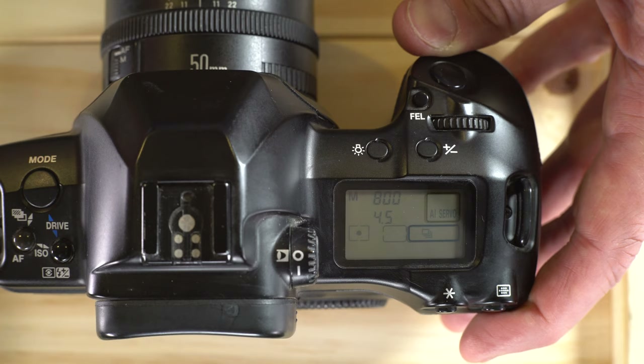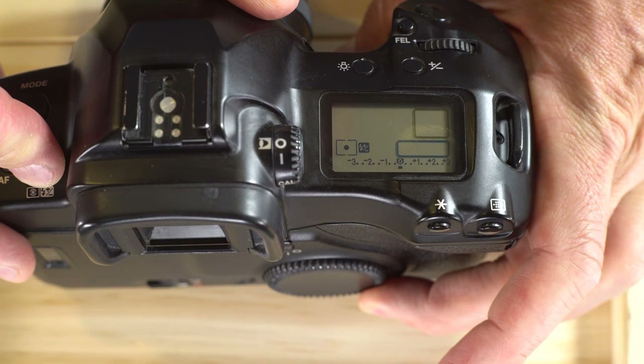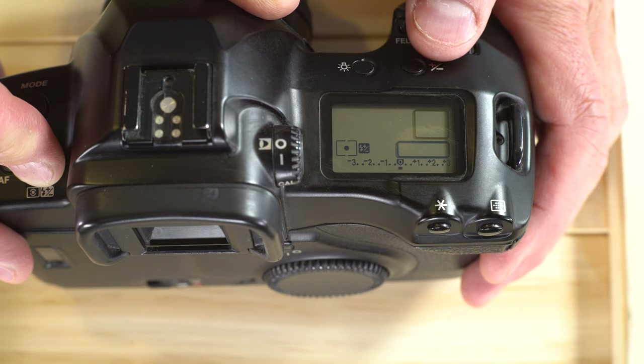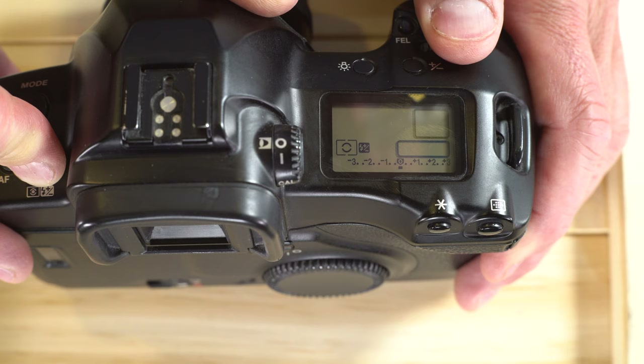Next, let's talk about metering modes on the Canon EOS 3. Hold this button down to pick a metering mode or compensate exposure value. Rotate the rear wheel to underexpose or overexpose intentionally. Rotate the command wheel on top to cycle between four metering options: empty box (center-weighted averaging), box with all the stuff (evaluative), box with circle (partial spot), and box with dot (spot metering).